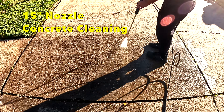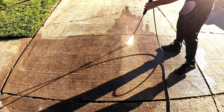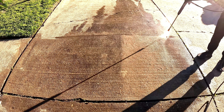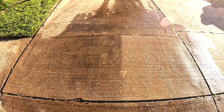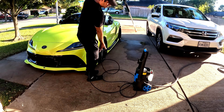Now it's time to test the pressure washer on concrete. We're going to clean just half of this tile. You can see it's working pretty good and cleaning very well. The left side is the dirty part and the right side is the clean part — it works perfectly.